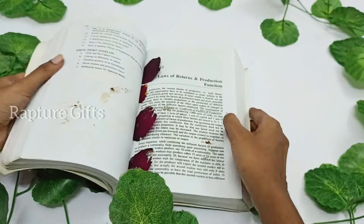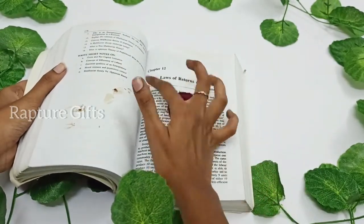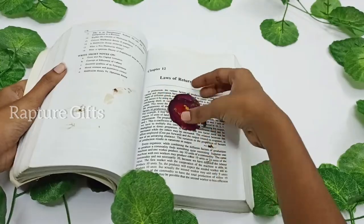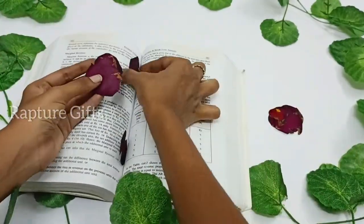I decided to make a preserved rose keychain. For that, I am using the rose she sent us. I completely dried the rose petals in a book for one week.